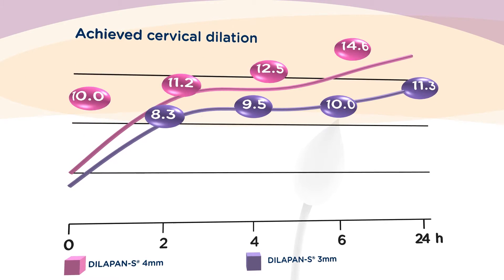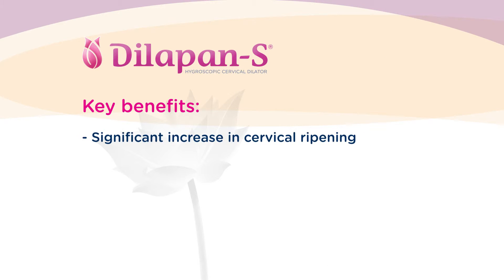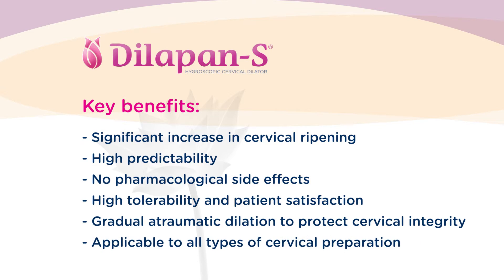The Dilipan-S represents the last generation of fast-acting cervical ripening agents. The principal effect is reached in the first four to six hours. On the other hand, the gradual onset of action with no risk of pharmacological side effects offers a high safety factor and patient satisfaction, as well as protects cervical tissue against injury when compared with rigid dilators. The Dilipan-S was carefully developed to ensure full predictability and consistency of action, supporting its high efficacy and helping healthcare professionals and women to have cervical preparation fully under control and challenging situations minimized.